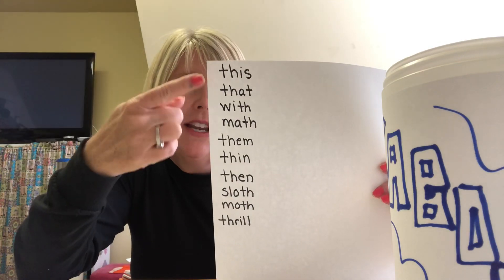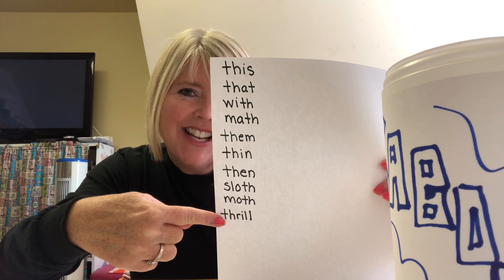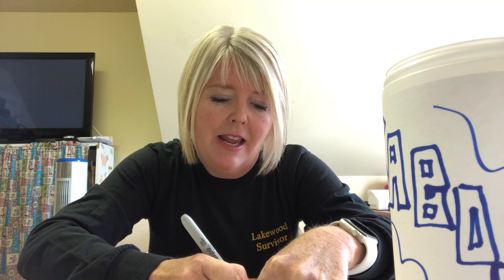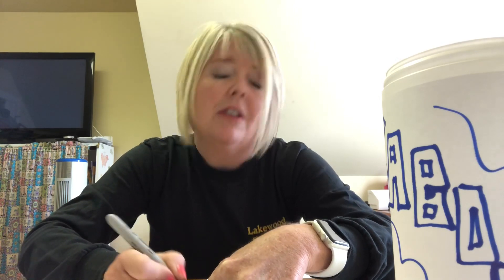If you've been writing along, you've made 10 TH digraph popsicle sticks. If not, pause the video and get these written down. With my final 10 sticks, I'm going to write KABOOM — all caps across each stick. So take your marker and write all uppercase letters: K-A-B-O-O-M. You're going to make 10 sticks that say KABOOM and drop them in there.